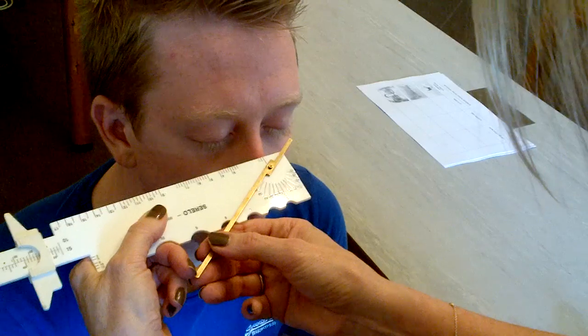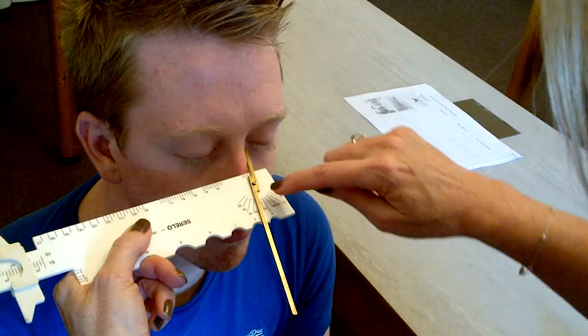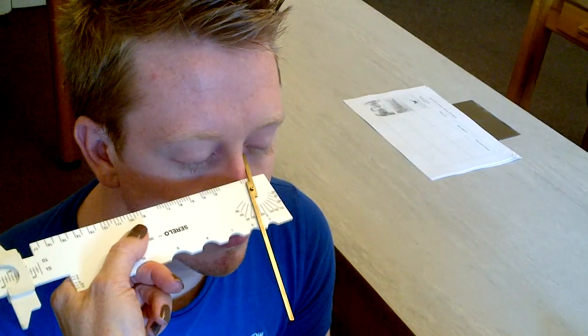Same for the left — keep your eyes closed. And we've got 15 degrees. So there is a slight difference on each side because of Michael's bone structure, and that would determine the angle of the pad into the corner of the eye.